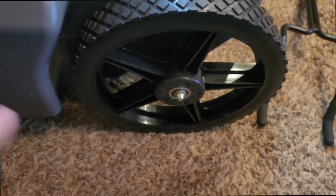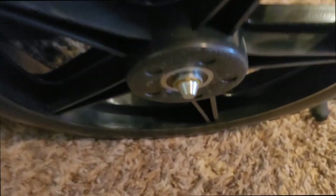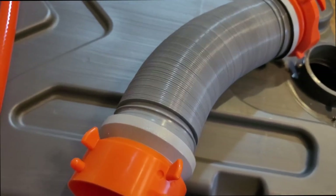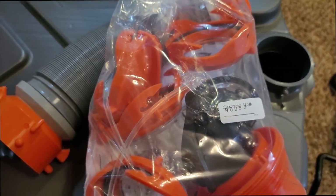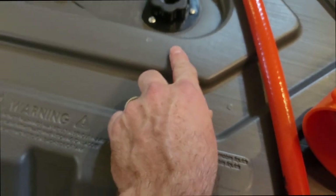It does have some big wheels with ball bearings and a clip to hold the wheel on. Of course, here's your connection hose and then all your different fittings and caps — we'll go over those at a later time as we're actually hooking it up to use it.